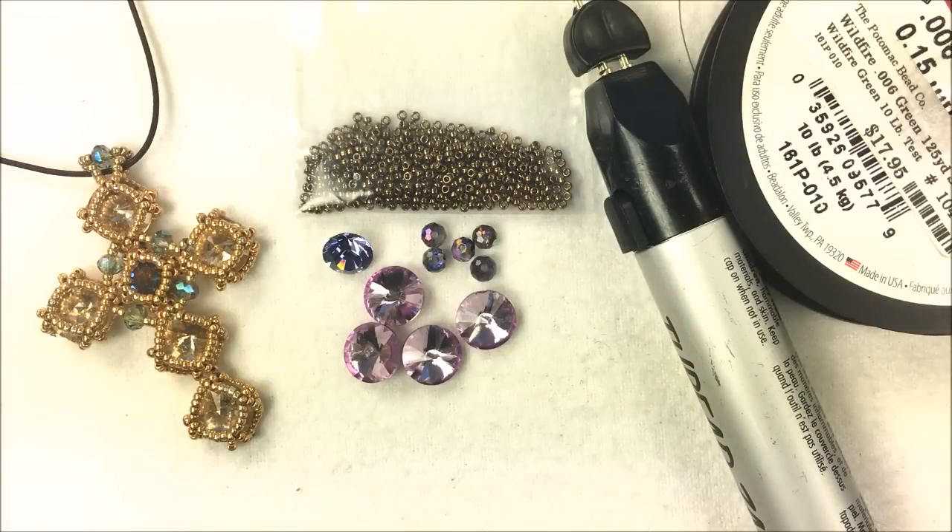Hi everyone, I'm Allie Buckman with Potomac Bead Company, and today I'm going to be doing a Byzantine cross for you that's made out of a series of netted rivolis and one chaton.